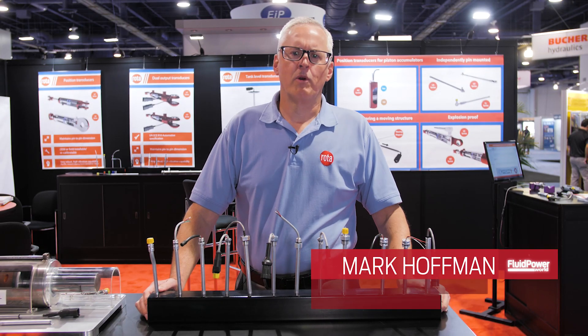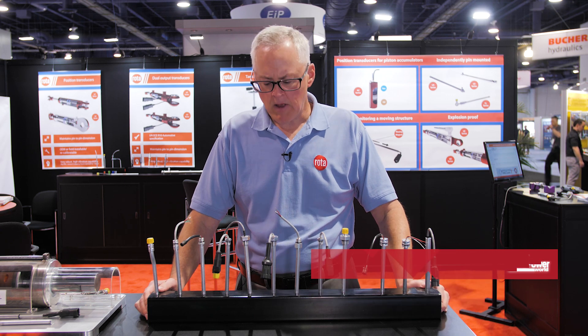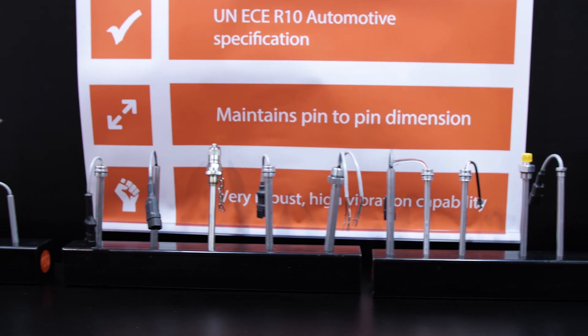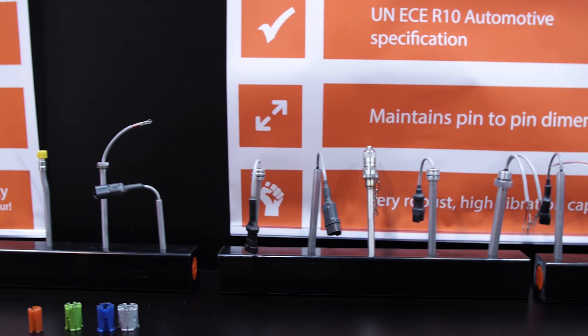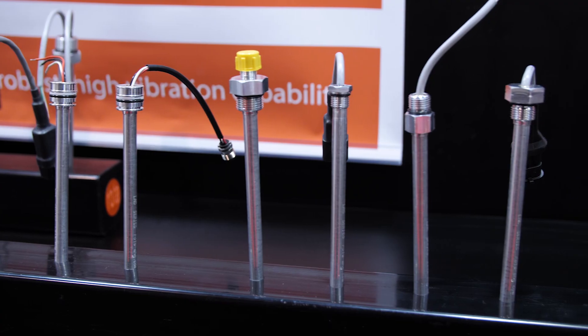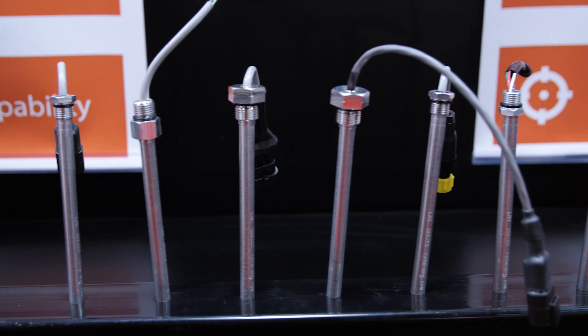Hi, I'm Mark Hoffman with Rota Engineering, Vice President of Sales and Marketing. What we're showing today at IFP 2020 is the smaller sensors that we have developed. Our desire is to continually make these sensors smaller and smaller.